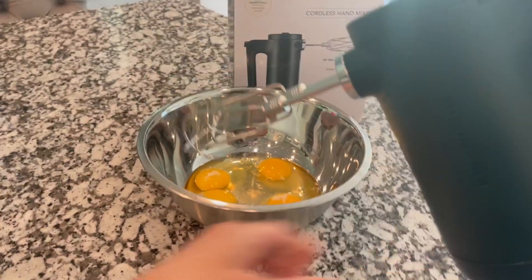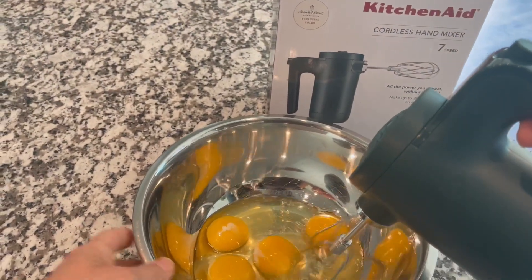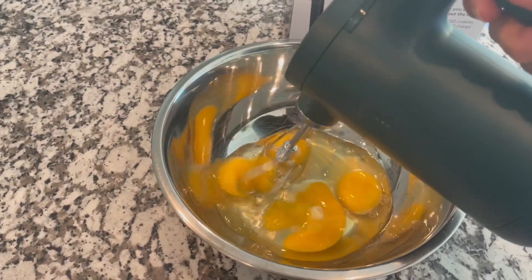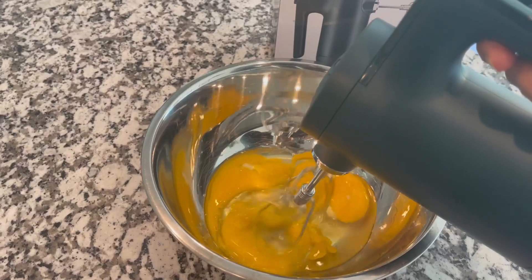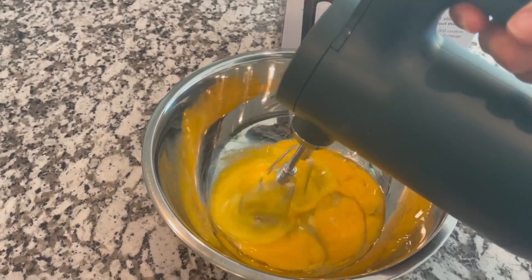Let's check it out — I've got some eggs here that we're just going to beat. We're gonna start with a lower speed, and hopefully you can see that the quality is just incredible. I'm gonna speed it up a little bit so you can see how it's doing.